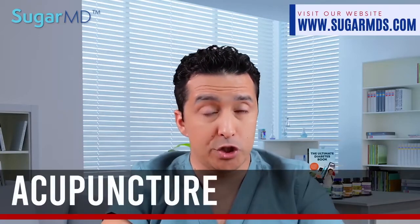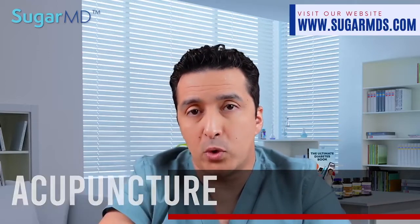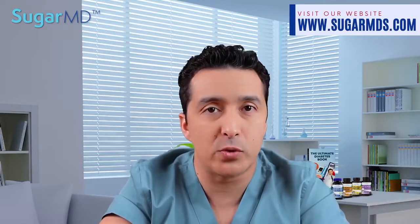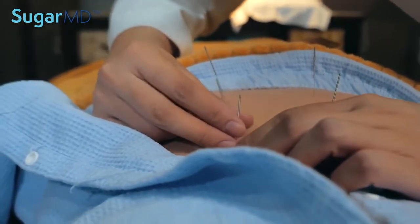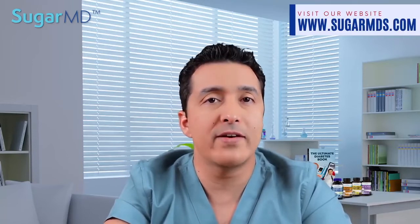Number nine is acupuncture. Acupuncture stimulates the body's pressure points and has been used in China for centuries. It promotes natural healing by causing the nervous system to release substances that alter pain perception and the pain threshold. Acupuncture also aids in the body's energy balance, which might have an impact on your emotional well-being as well.